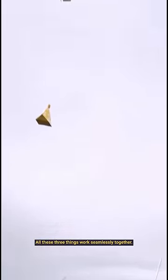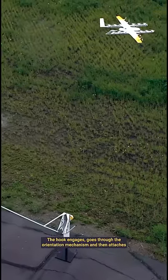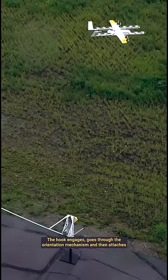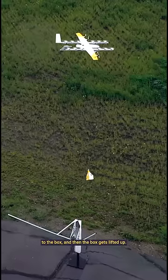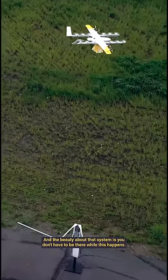All three things work seamlessly together. The hook engages, goes through the orientation mechanism, attaches to the box, and then the box gets lifted up. The beauty of this system is you don't have to be there while this happens.